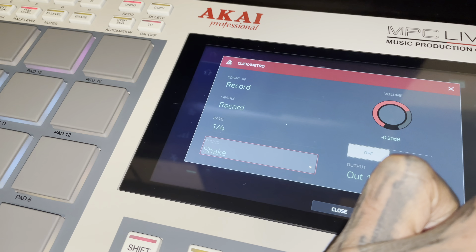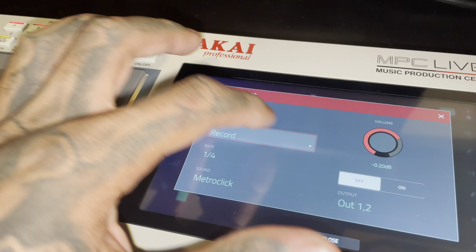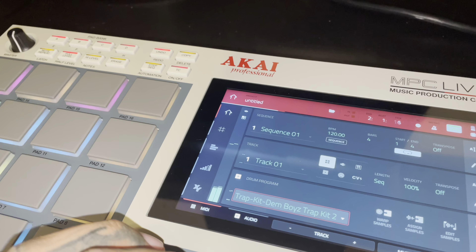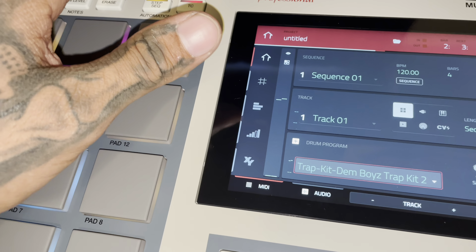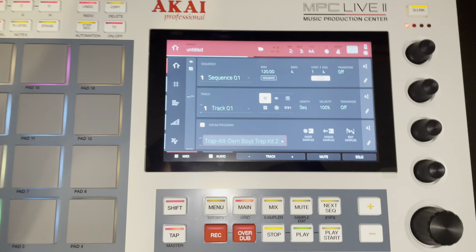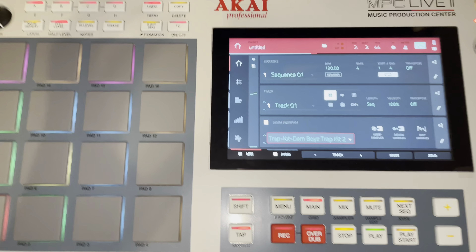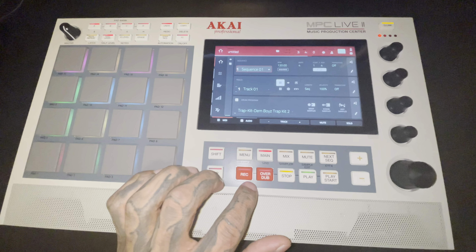I don't know if there are different clicks — I like the metro click, I think that's what it's called. I don't know what I'm doing yet, so bear with me guys. I gotta learn this machine. I think I just took the metronome off. How do you edit this thing? Anyway, I gotta learn how to do this. I'm gonna make a beat — my first beat on it.